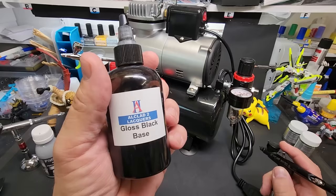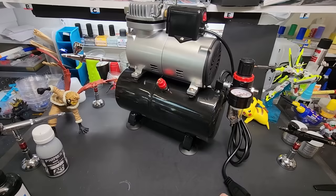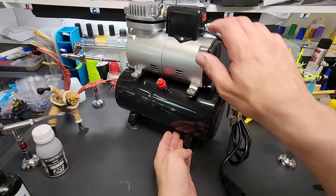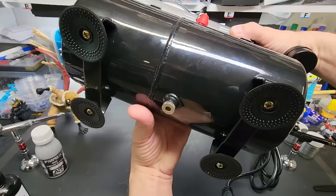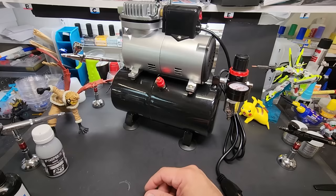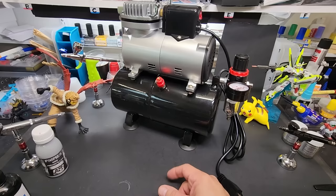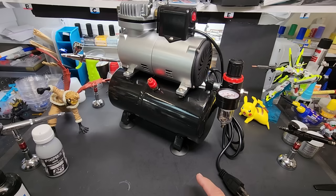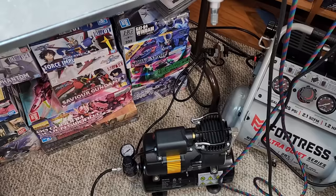We'll spray a car body with primer quick and see how that goes. Then we'll see how it does with fine lines using my Badger Sotar 2020 with gloss black base. We just want to see how it runs and how quiet it is. Based on the one I've had for years from Amazon, the thing is still running, so longevity doesn't seem to be a problem. Here's the moisture release on the bottom - you want to check your moisture once a week, unscrew that and drain it.